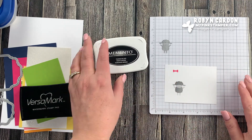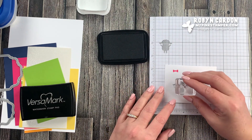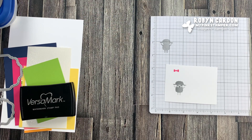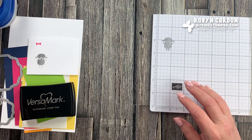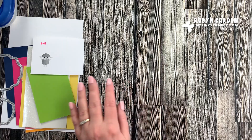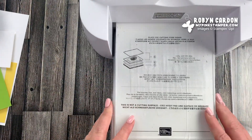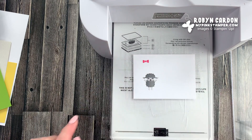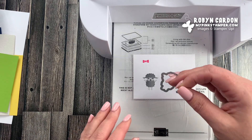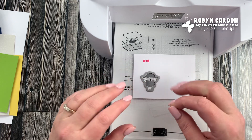Now I'm going to pull out our Tuxedo Black Memento and stamp the cute little smiley face right here. So now we have a cute little smiley face — it's so adorable. I'll set those aside for a second. We'll be doing a little bit of stamping and heat embossing shortly, but first we're going to do some cutting. The great thing about the Hippo Happiness stamp set is there's a coordinating die set called Hippo and Friends. We'll start by cutting out the sheep and the bow.